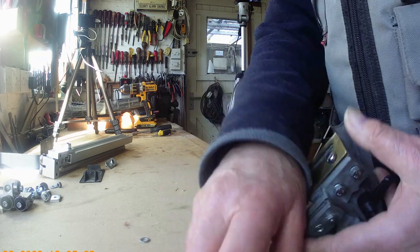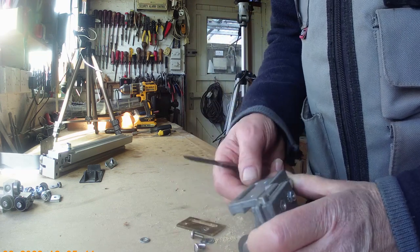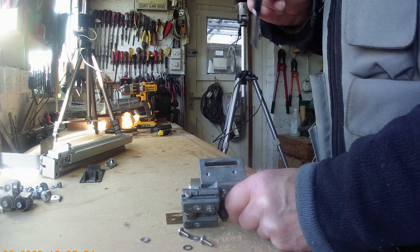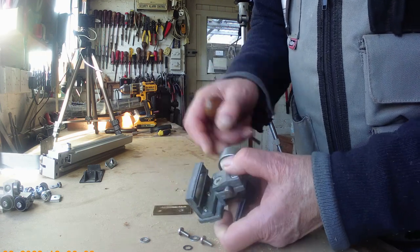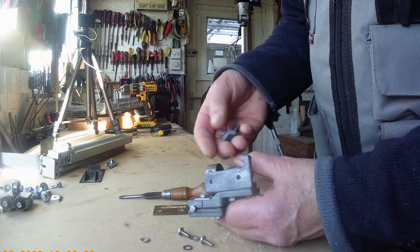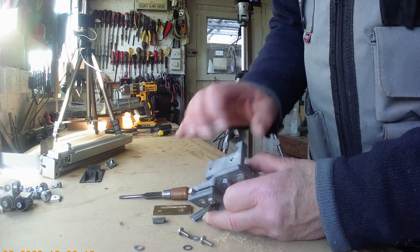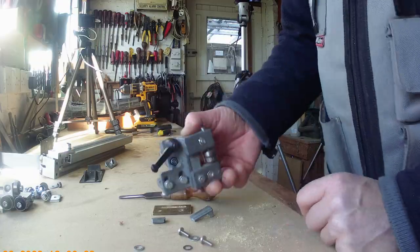I super-glued it together - not because it would make it strong enough to use, but so I could make a bracket up physically. You can see across the top there's a crack, and that's exactly what happened. This metal is a sort of cast alloy substance - it's awful and it just crumbles. You can see there's a fault in it, it's broken here and here, and the same on the top one. It's actually useless.